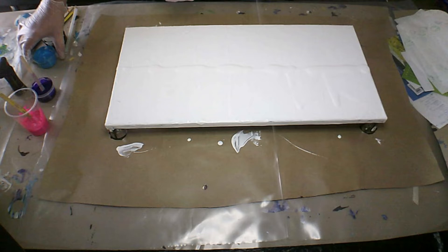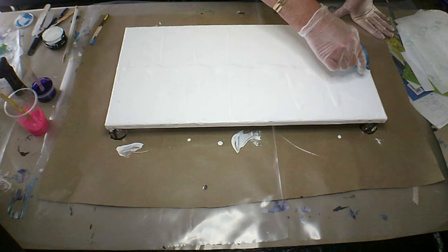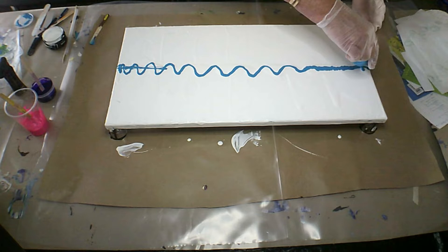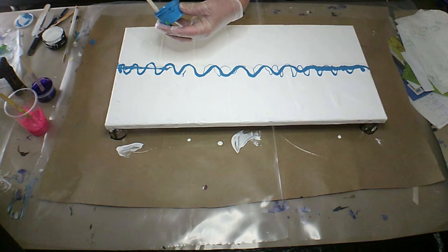Now my base coat seems to be thickening up pretty quickly and I don't understand why. It looks like it's drying or something, which is not right. Let's go a little bit like that, just make it a little bit different — not the same old same old. I need to really get these out of my head and then I can move on to what else I want to do.